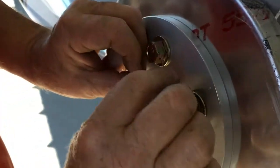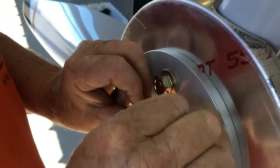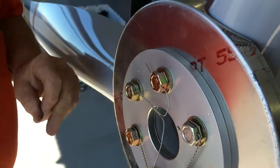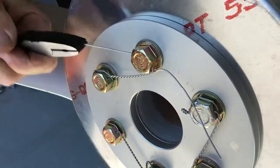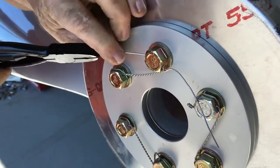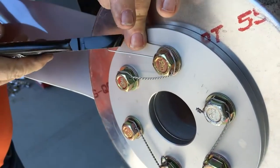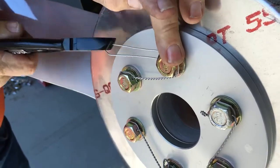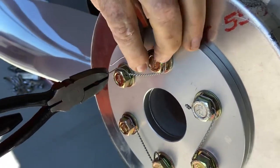Now we're going to stick this wire in through the bolt head. We're going to pull this real nice and tight with the safety wire pliers — you can see that it's real nice and tight there. Then you bring this tag end around, pull it real nice and tight, and twist in the opposite direction.